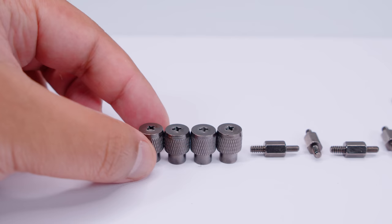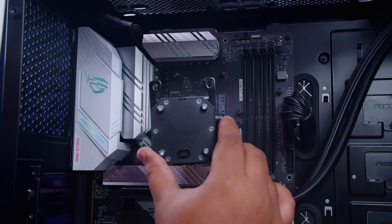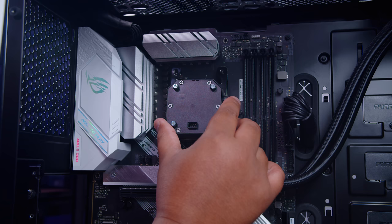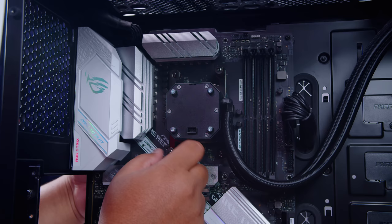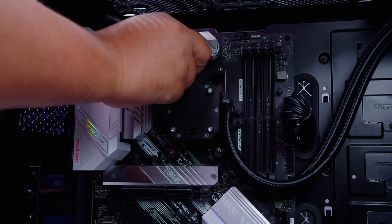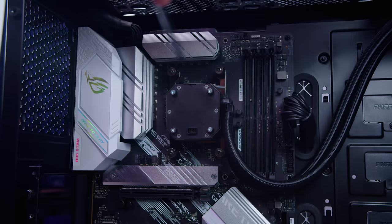Now let's attach the pump top. You need all four thumb nuts — I recommend finger tightening them first. Line up the pump top with the standoffs previously installed on the motherboard and push down firmly but not too hard. Do one corner lightly, then the opposing corner to distribute mounting pressure evenly, then the next two corners. Use a screwdriver to tighten — don't over tighten, just until they stop. Be gentle; you can damage components if not careful.